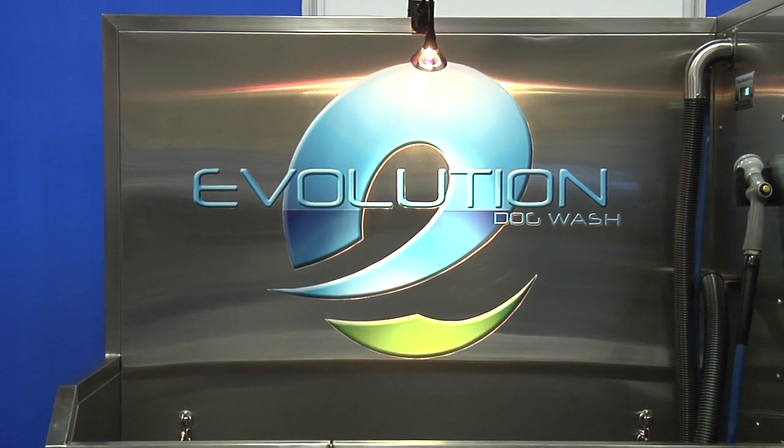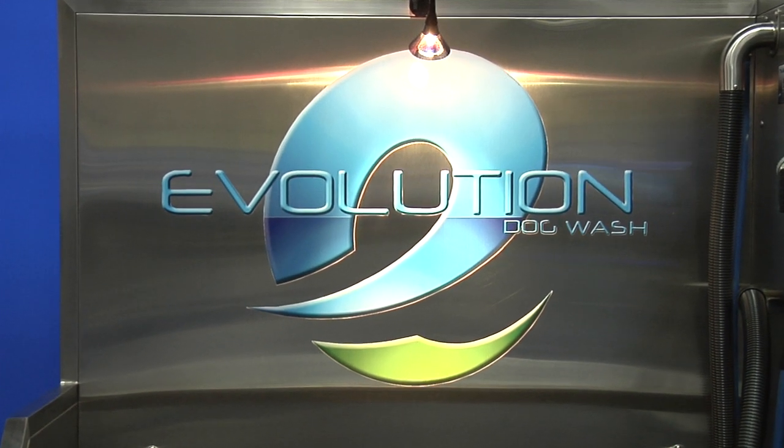Hi, I'm Gary Sherman, and this is the Evolution Dog Wash. Let me show you how it works.